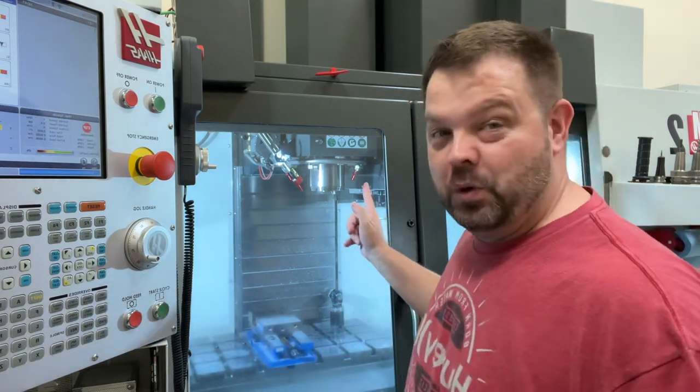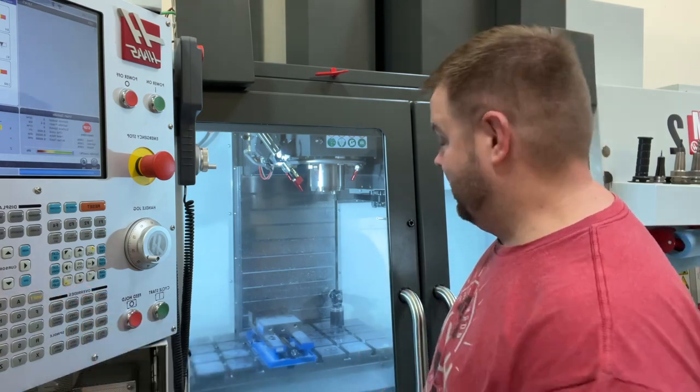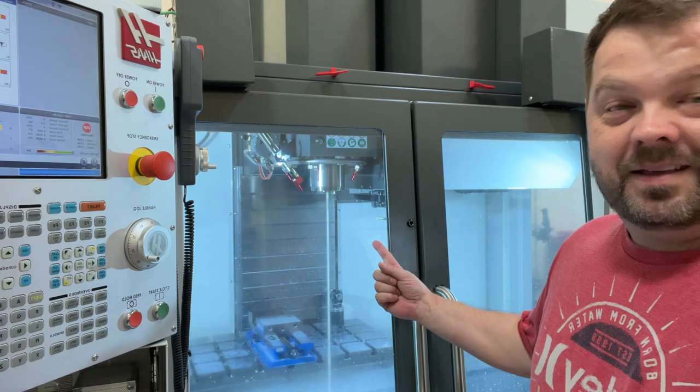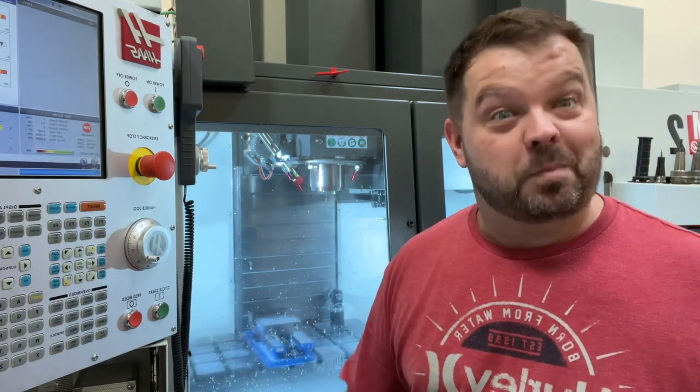If you want to run through spindle coolant, you probably should have a tool in there, but you just hit aux coolant and boom. It's a little bit loud, but you get through spindle coolant.